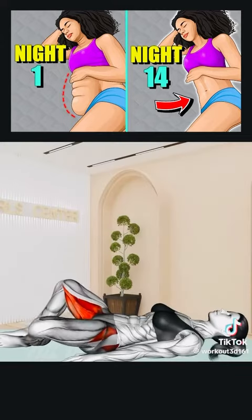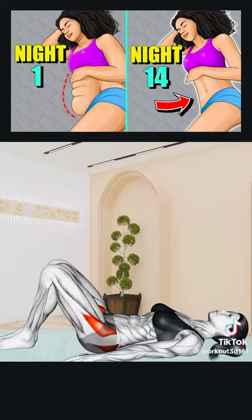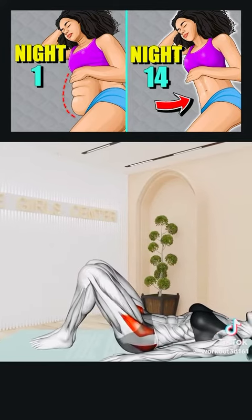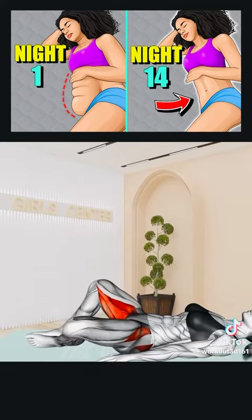Next exercise: Lie on your back with knees bent and feet flat on the floor. Open your legs apart, lower each to the side, then return to center. Repeat for 20 seconds.